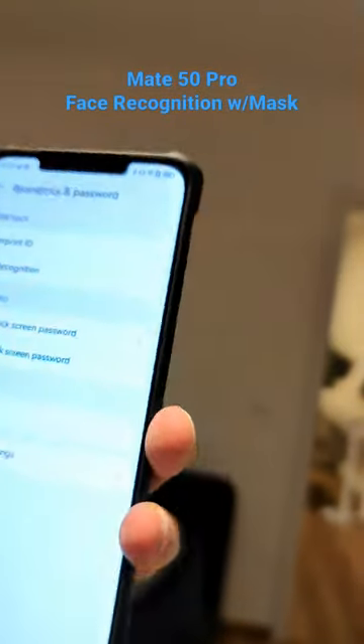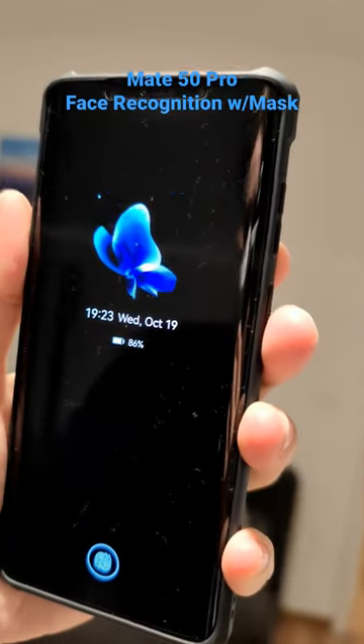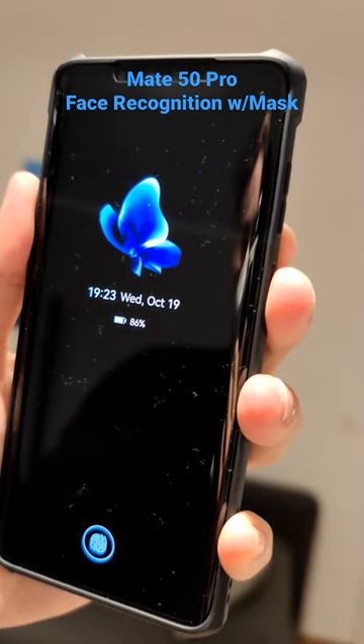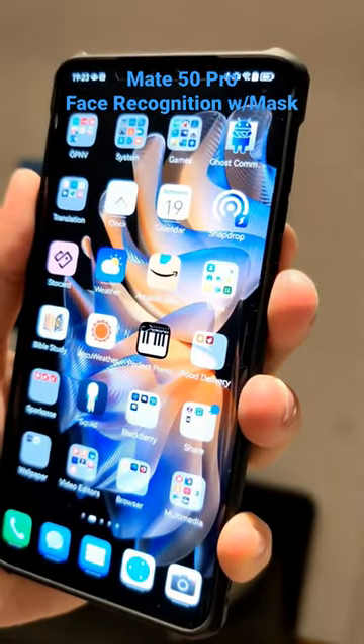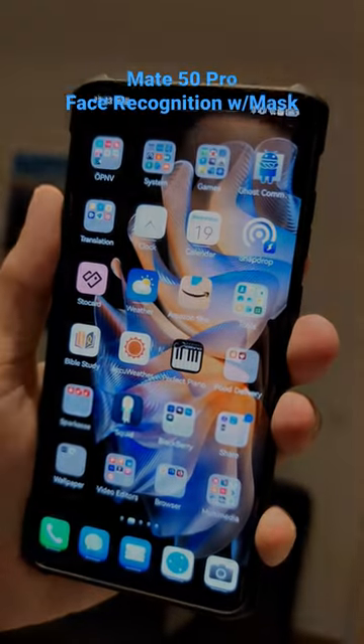There we go, it works! I just press the power button, let's go to the home screen and do it again. There we go — so it is working, as you can see, even with my mask on I have the possibility to unlock my Mate 50 Pro. Cool feature!